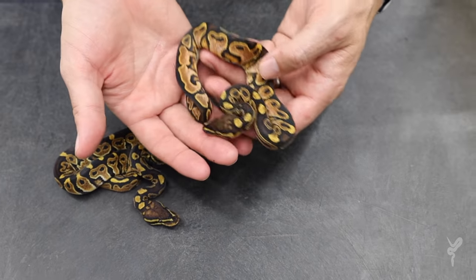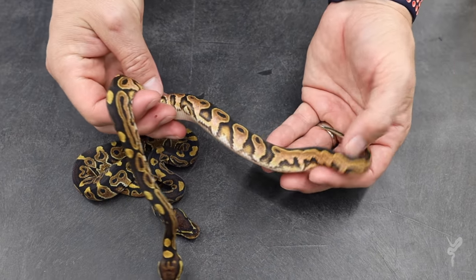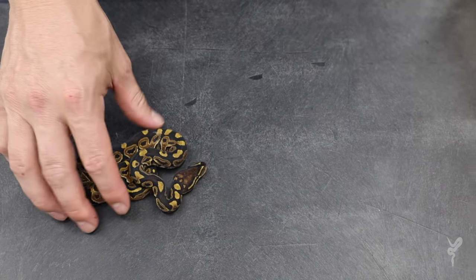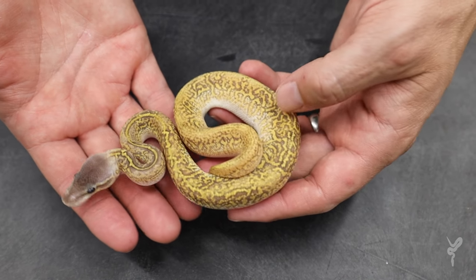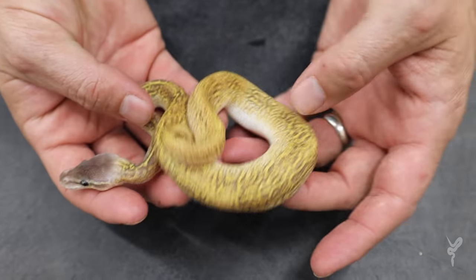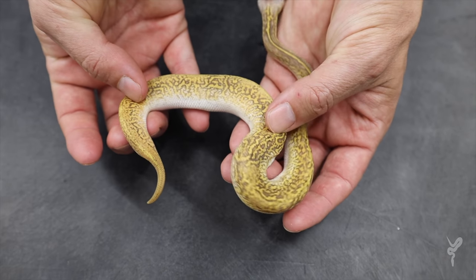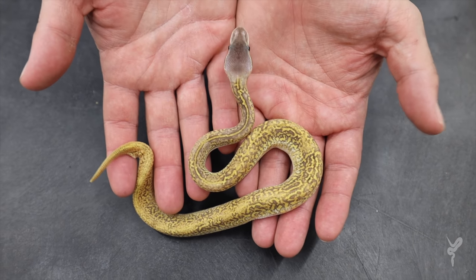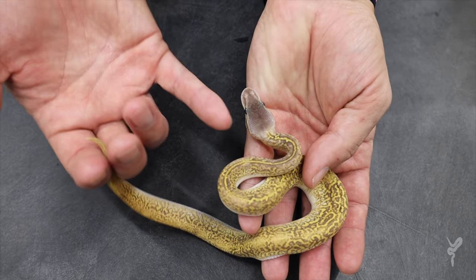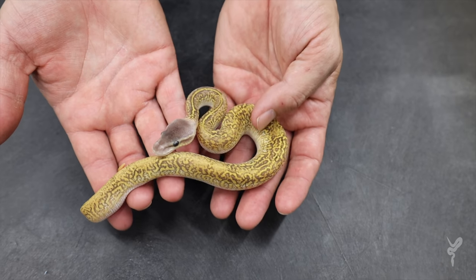Then we have a calico het monsoon. Look — a little bit of that same kind of head stamping in the back, some of that looping on the sides. This is going to be a high white calico once it grows up a little more. Then we end up with a visual — this is pastel Mojave calico monsoon. Loving this pattern! It actually has a ton of pattern even though it has pastel and Mojave in it. The calico brings up a lot of white on the sides. That's just beautiful. The monsoons have kind of narrow eye stripes and white on the head — it seems like that shows through them. So a little bit in the heads and definitely in the visuals.